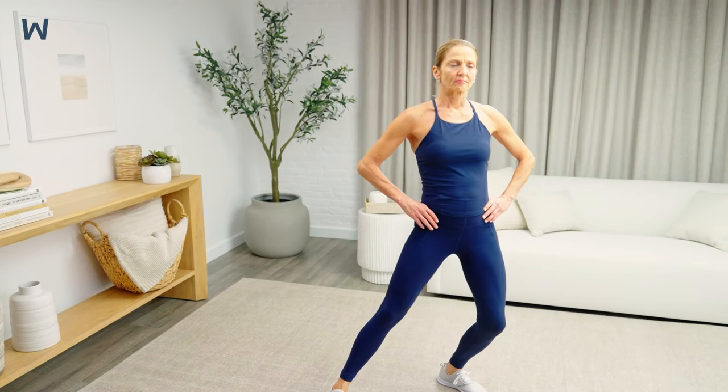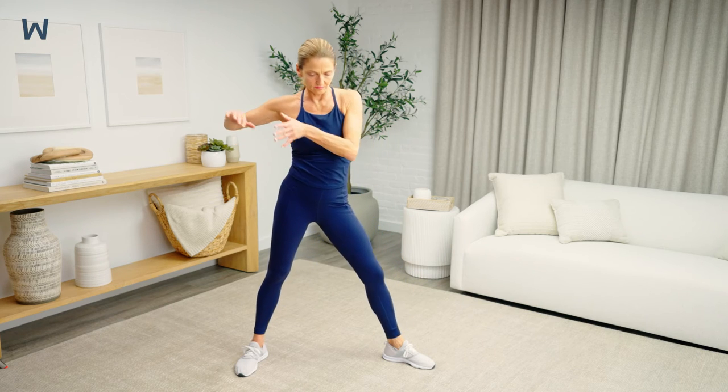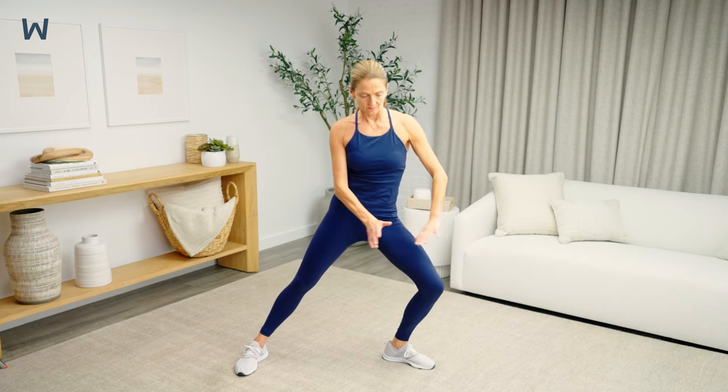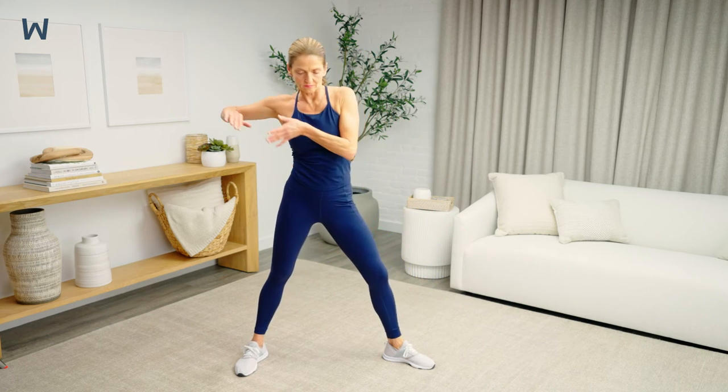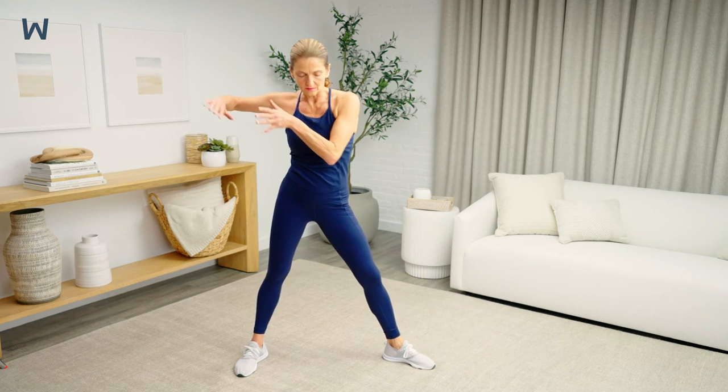Shift your weight side to side again and switch to the other side. As you lunge, push your hands down toward your other knee. Imagine that you're taming a Tiger.